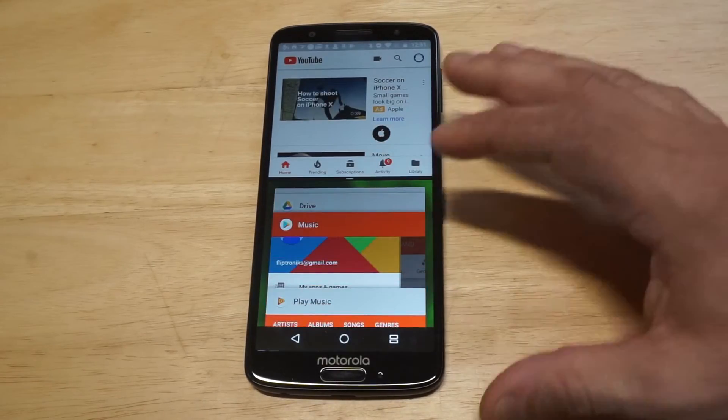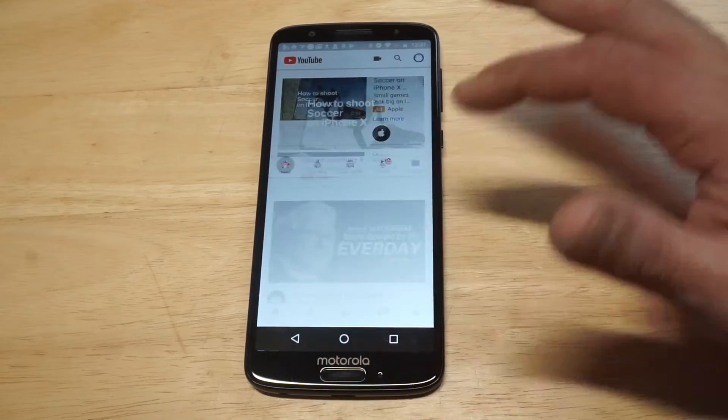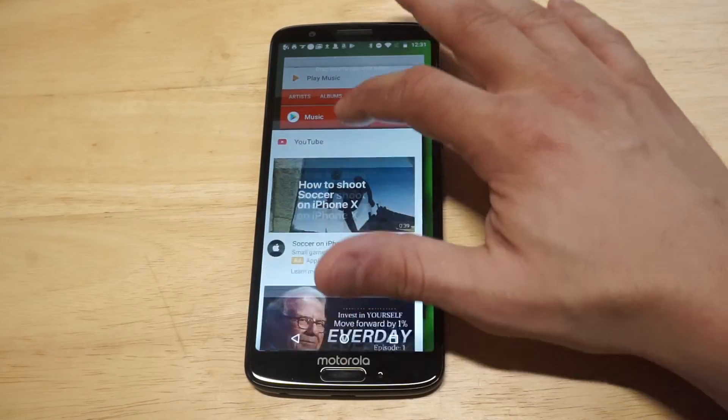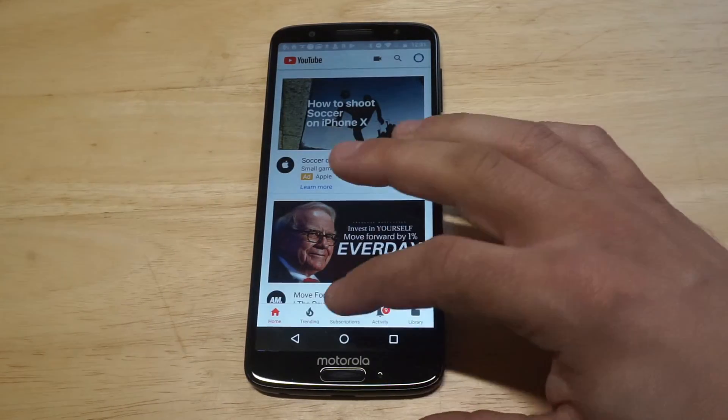When you want to close it out, you can just close it out. It's really that easy. If you want to make it go into one screen again, you would just drag down. And going back into split screen, same thing — just drag it up to the top, you're good to go. If you want to get out of split screen, hold it down, and you are good to go.